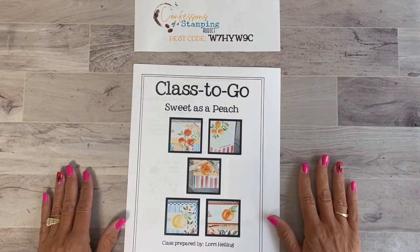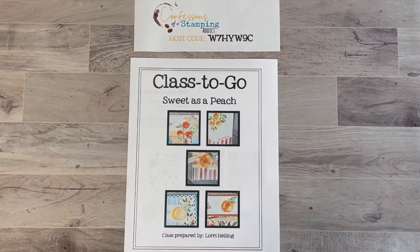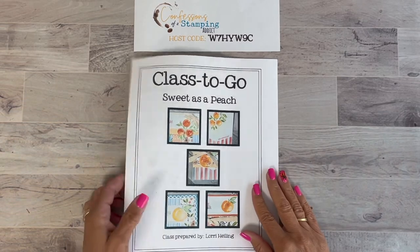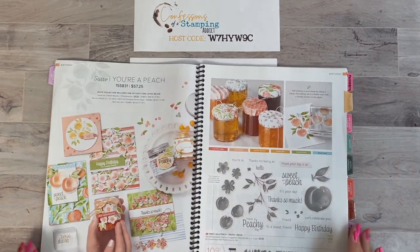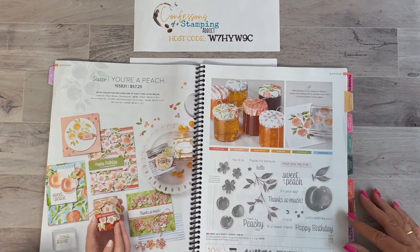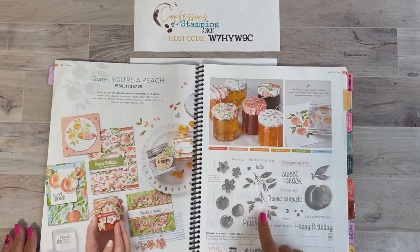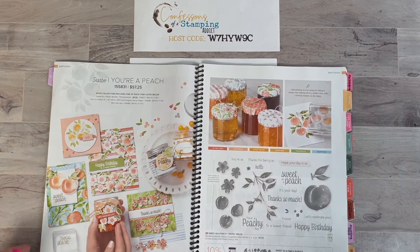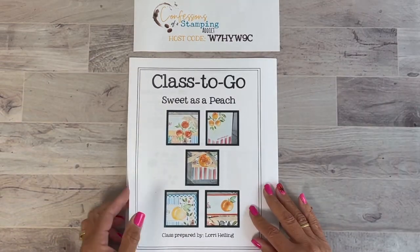The class is called 'Sweet as a Peach' and it has been so much fun to work with this bundle — it's just gorgeous, almost like you have to see it in person to see how nice and bright these colors are. I opened the catalog to pages 60 and 61 — here's the complete suite. In this class you'll be getting the bundle, which is the stamp set 'Sweet as a Peach' and also these dies. These are just really peachy.